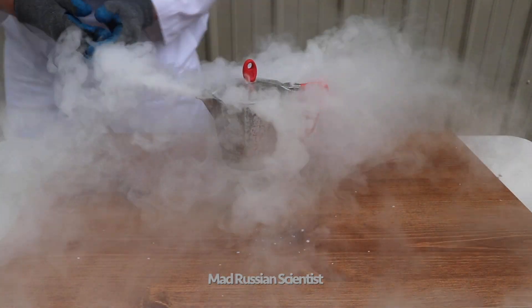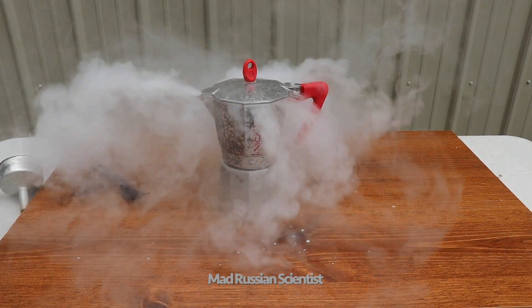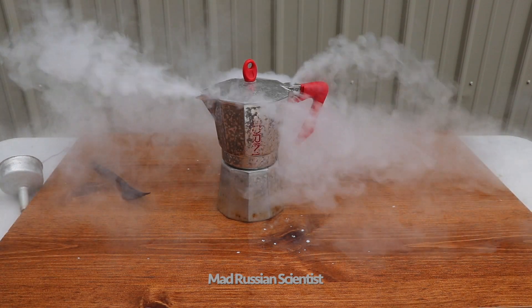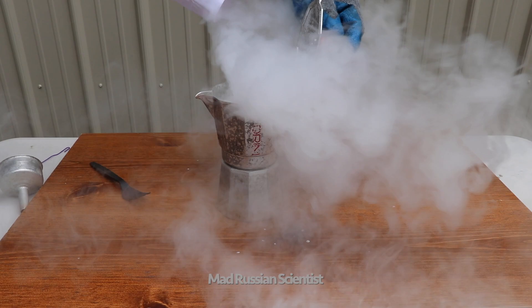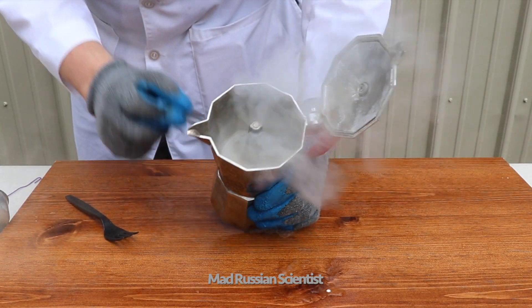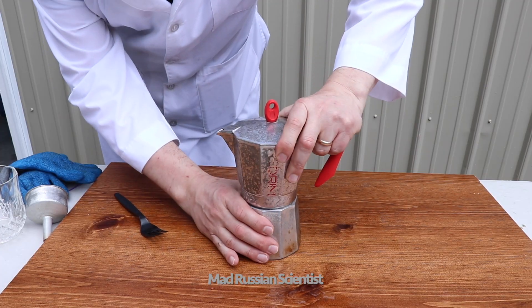Check this out. How cool is that. Look at that. So the dry ice is coming out from here, from these two holes. That was pretty cool.